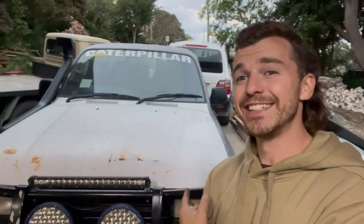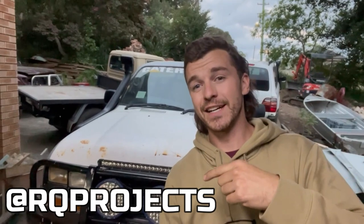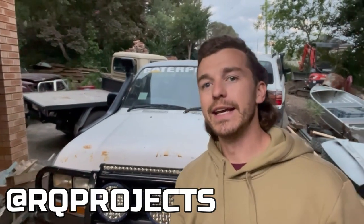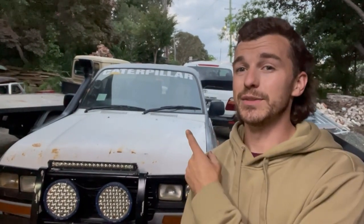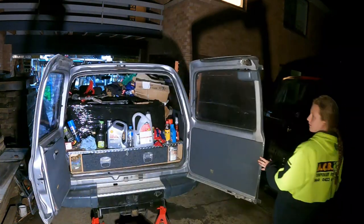So here it is — the 80 series. I introduced this on my Instagram the other day, if you're not following me on Insta, jump on that. She's a pretty rough, pretty cheap 80 series. It's a 1993 model. The build plate says it's a 1HZ but it did come with a 1HDT, which when we got it was in the boot and in a million pieces. We unloaded all of that a couple of days after we got it home.